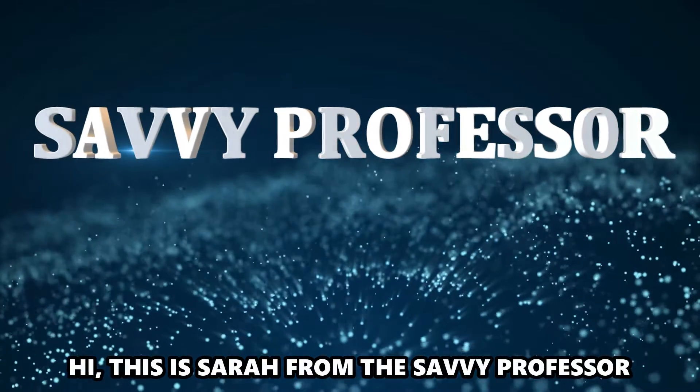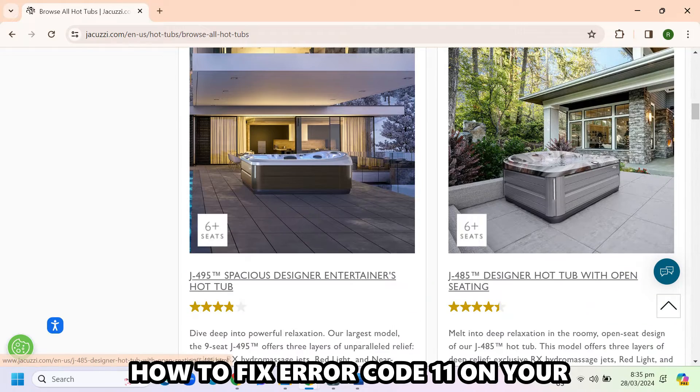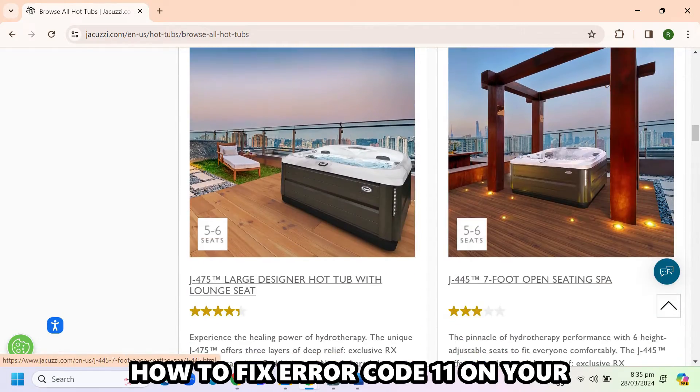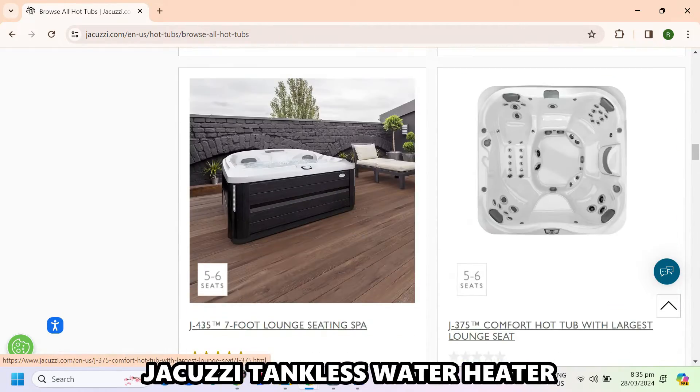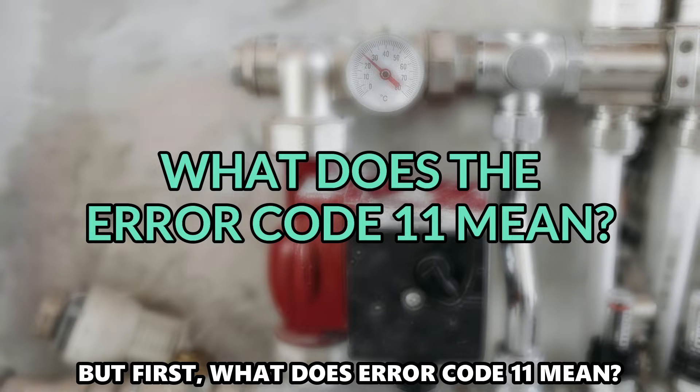Hi, this is Sarah from The Savvy Professor, and in today's video we'll discuss how to fix error code 11 on your Jacuzzi tankless water heater. But first, what does error code 11 mean?